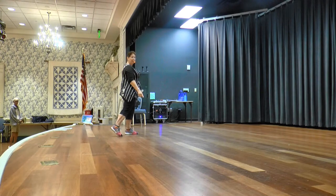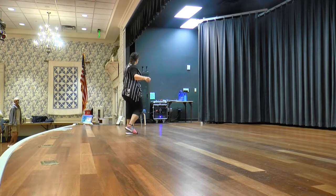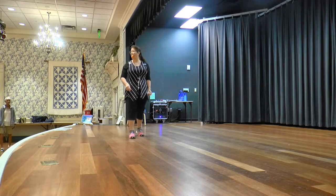Step touch, step touch, chest a quarter turn right. Step touch, step touch, right together, quarter, hold.